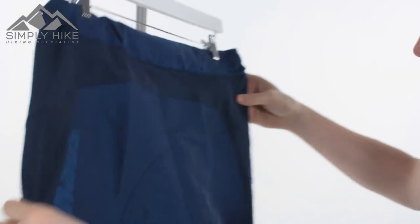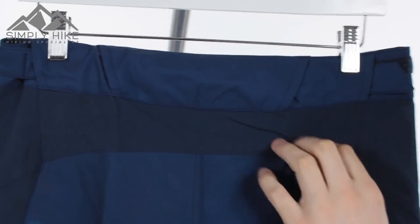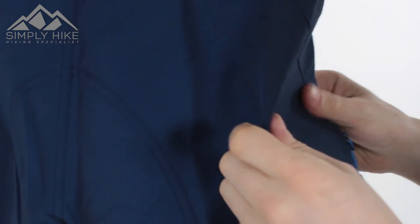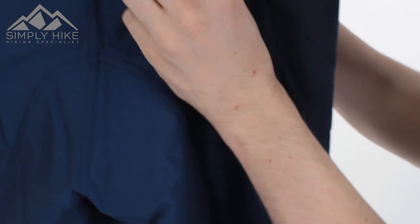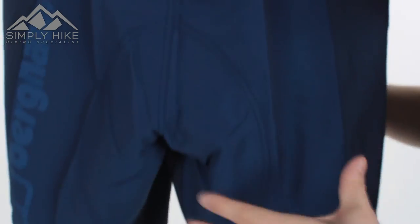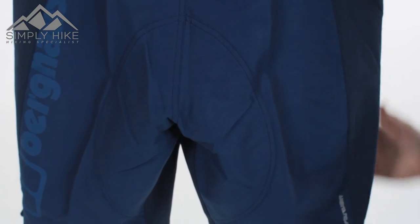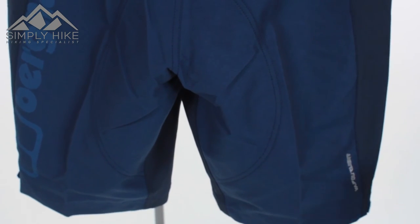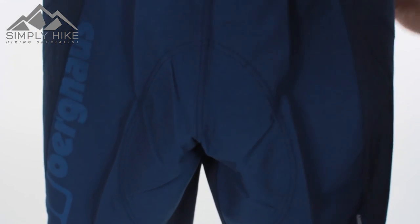Now, taking a look at the back — what you'll notice is the two-tone colour: you've got a dark navy and a light navy. This dark navy part offers nice flexibility with a little bit of stretch and give. So if you are doing some scrambling or climbing, it's going to give you an overall nice fit. You'll also notice there is a slight kink or ergonomic shaping to them, so whether you're doing trail running or scrambling, the short is designed to move with you rather than against you.